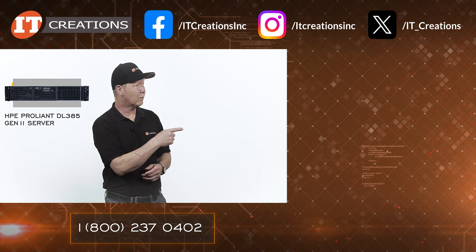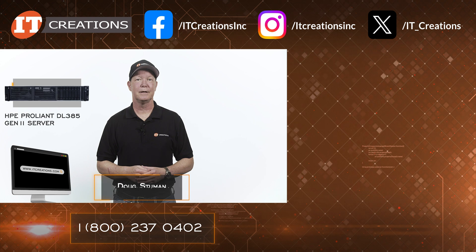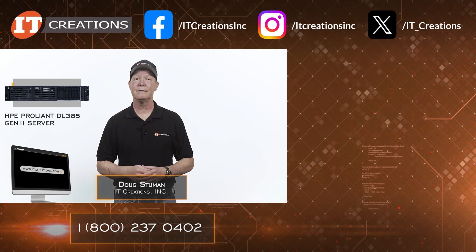Subscribe if you want to see more server or workstation reviews. For more information on this server, links are in the description section. ITCreations.com — until next time, I'm Doug Steuen with IT Creations, and thanks for watching.